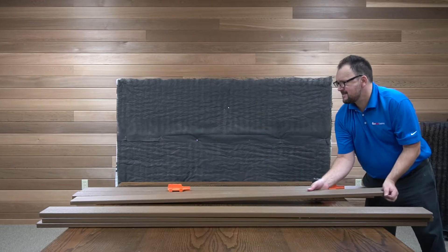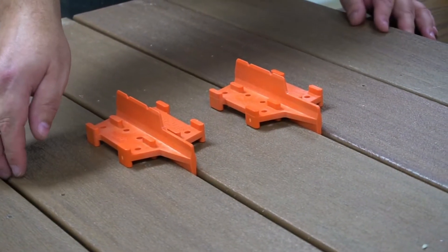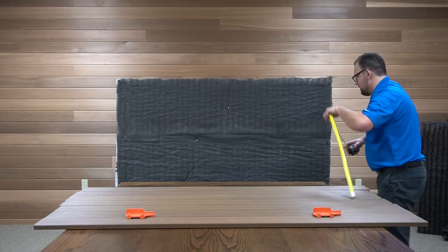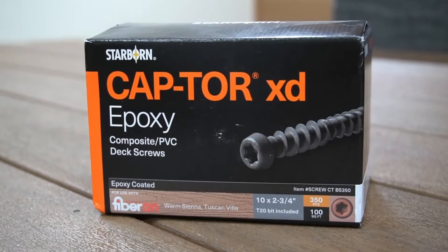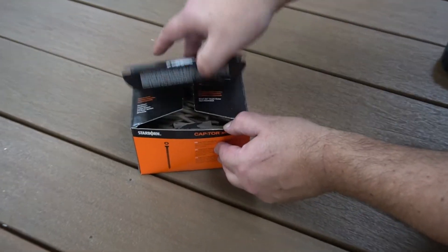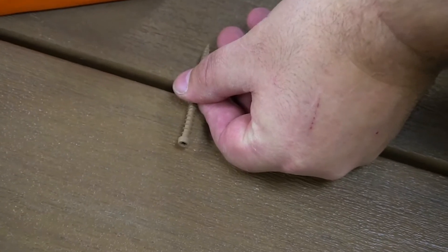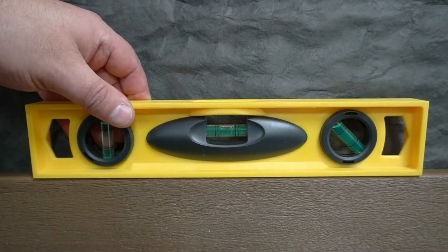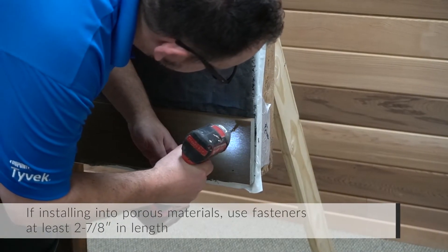Ensure that the surface is flat and level before installation, and plan out your courses to fulfill your design goals. In extreme temperatures, it is wise to allow boards to acclimate prior to installation. It's important to test your fasteners prior to wall installation to guarantee the desired aesthetic. As you install the first course, it's very important to begin with a level board. Fasteners are installed through the face at every 16 inches on center.